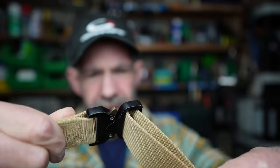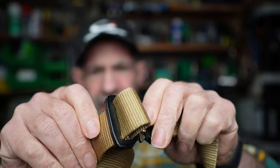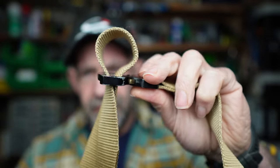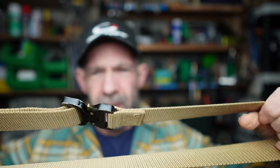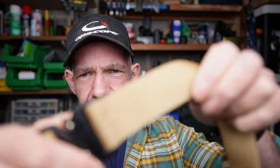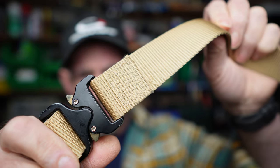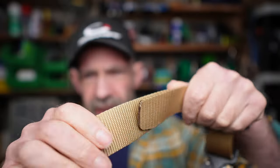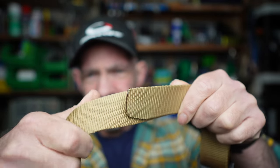It clips together like so, and you can simply change the length — make it longer or shorter. These cost between five and ten pounds, generally made in China. The stitching isn't great, as you can see, and they're not the nicest belts in the world.